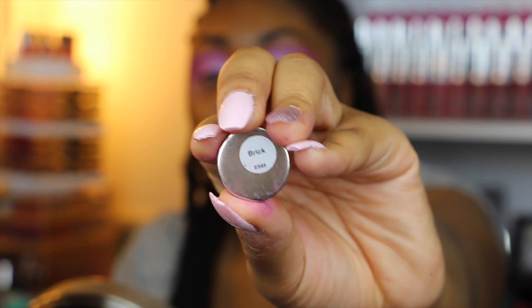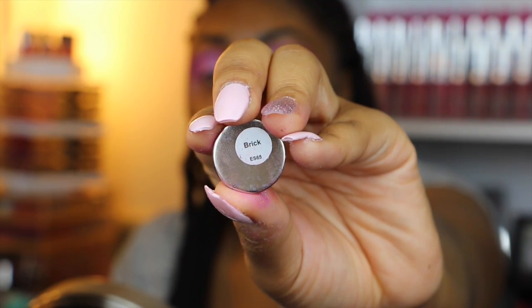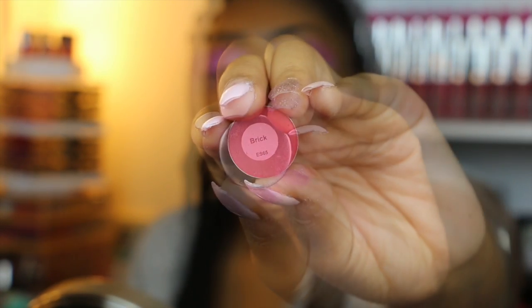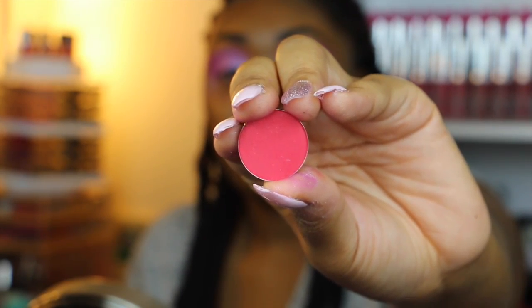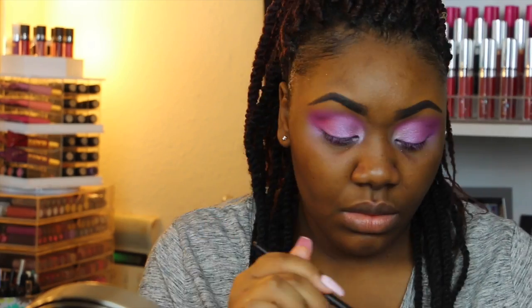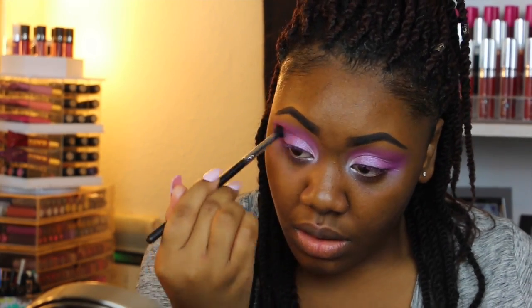Next I'm going to be taking this eyeshadow by Morphe again called Brick — a really pretty pink-red shade — and I'm going to be putting this in my outer V, being even more precise than I was with Magical Magenta.